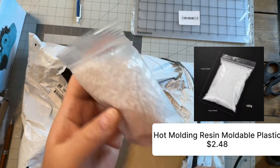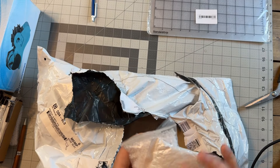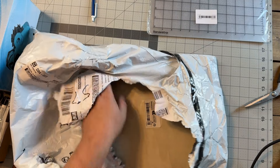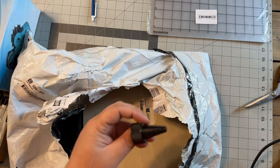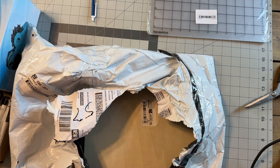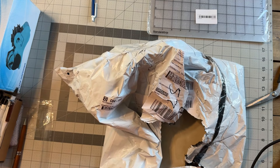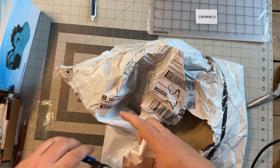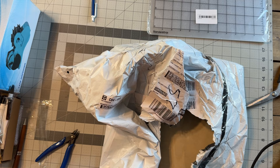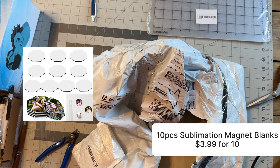This is more of the thermomorph plastic — a little more, bigger quantity of it. I got several bags of thermomorph plastic. Epoxy stuff — we'll go ahead and put these guys to use. These are hexagon refrigerator magnets that are sublimation, so super cool with that.